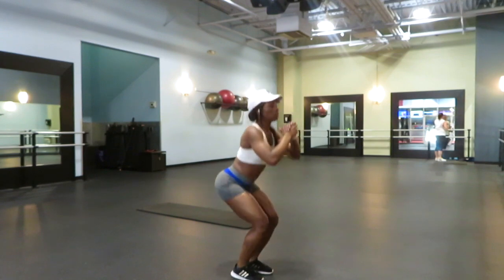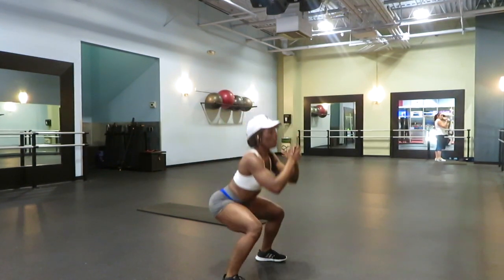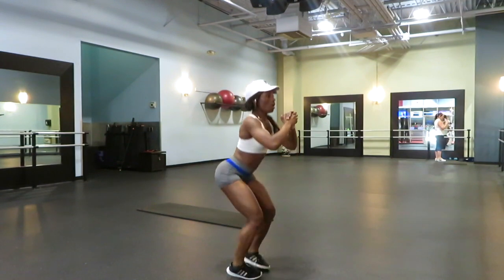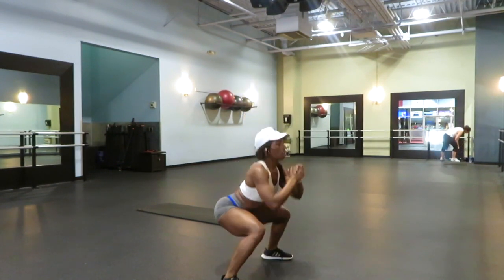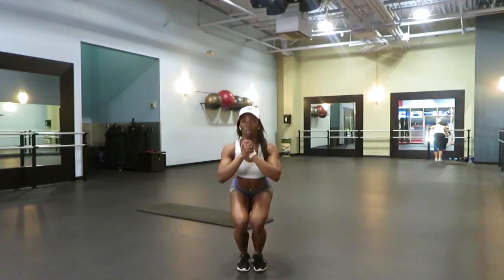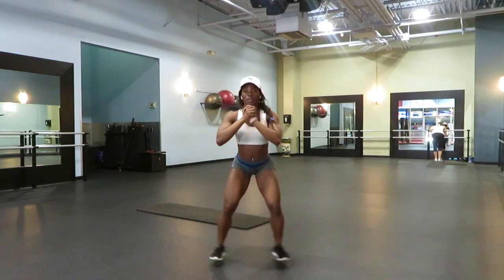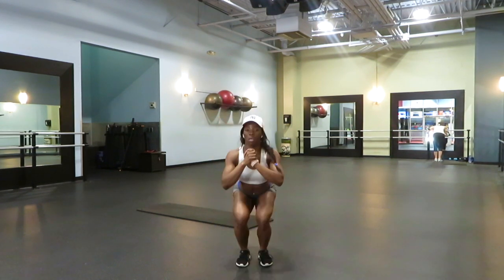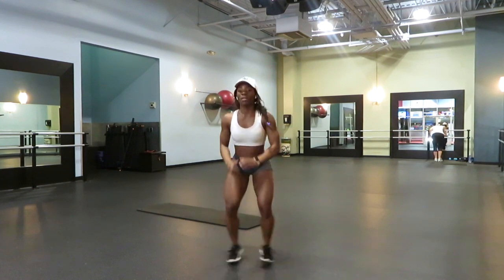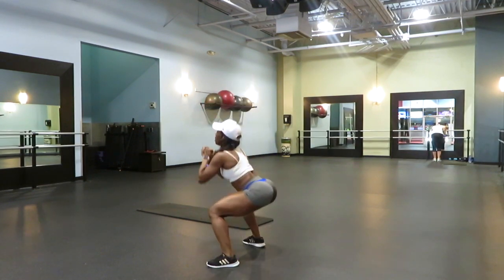Now you're starting to get a little sweaty. Your legs are burning, but we still got more to do. Next we're gonna go into the low squats in and out. Get into the squatting position, make sure your knees are at a 90 degree angle. Keep it low and now do in and out, in and out as you're staying low. Then stand up just to give your legs a break, then back down. Do about three to five repetitions of these. You want thick thighs? You want that glute? You got to put in the work.